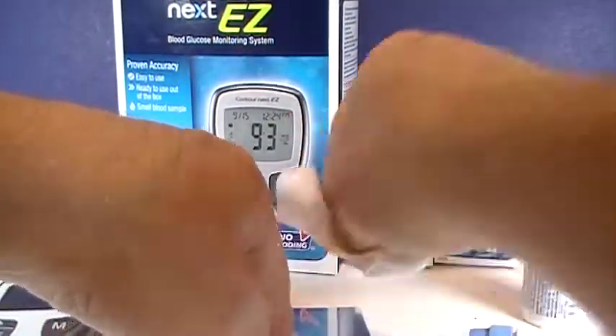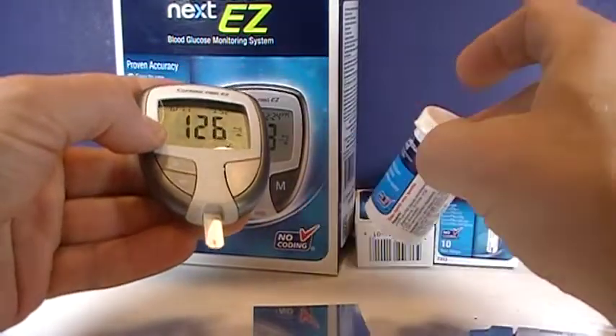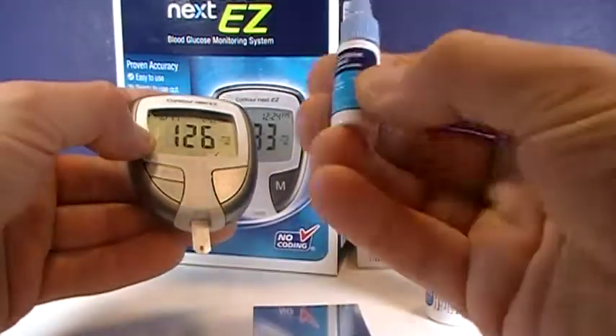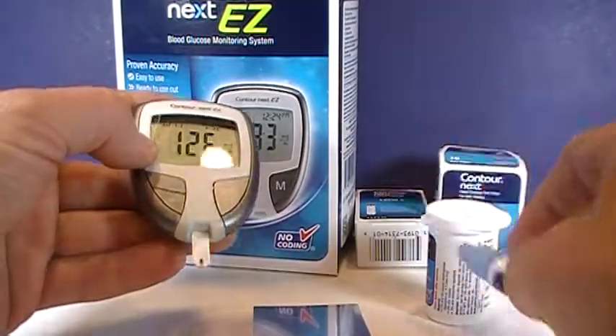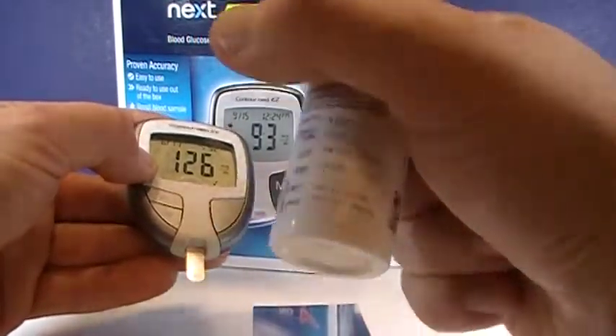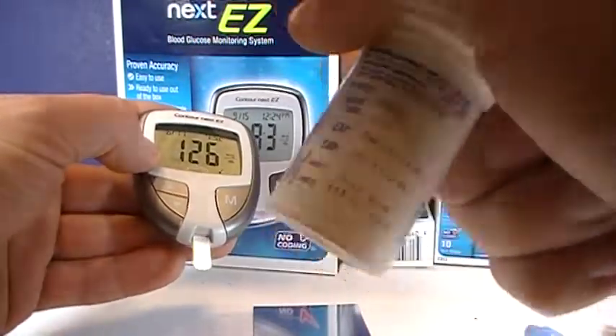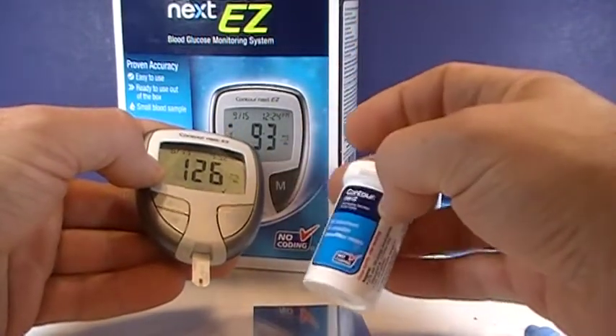So that's what you do with the control solution. It's testing your strips as well as your meter to make sure that they're working properly. You need to get the control solution specific for this monitor, and when you have the reading, you need to compare it to the bottle of test strips that you used. These ranges are going to be different on each bottle of test strips, so look at those control ranges directly on the bottle that you used.